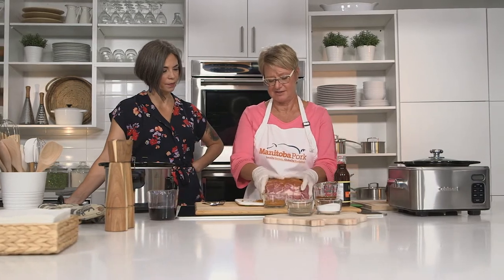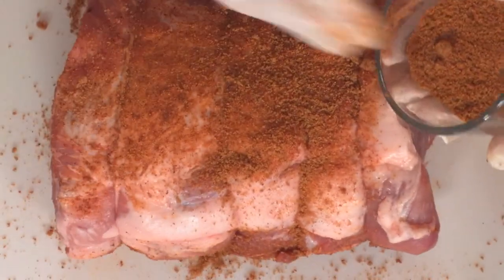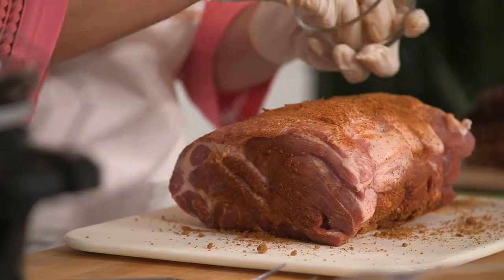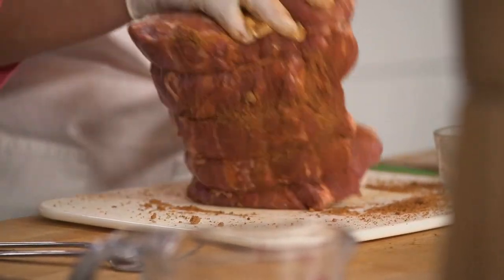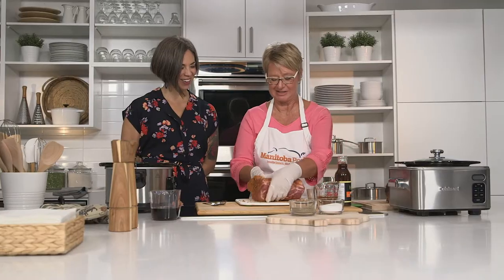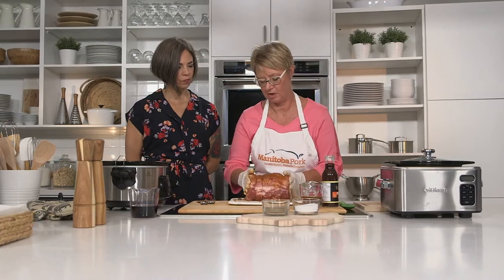You just want to massage the rub right in — use the whole amount. You actually work it in; it's not just putting it on top, you really want to work it in there. It does get a little messy, which is one of the reasons I'm wearing gloves. Make sure you get it on all sides. You can just mop up the rest at the end. This is a really simple recipe and the ingredients in the seasoning are pretty standard for pulled pork.